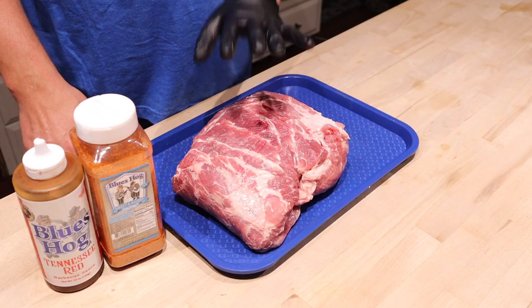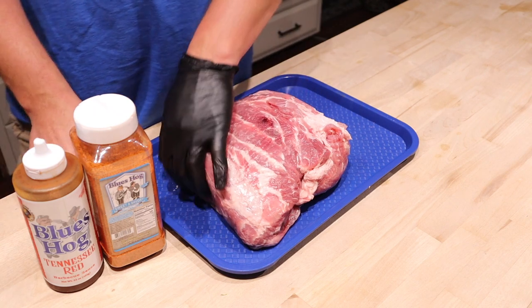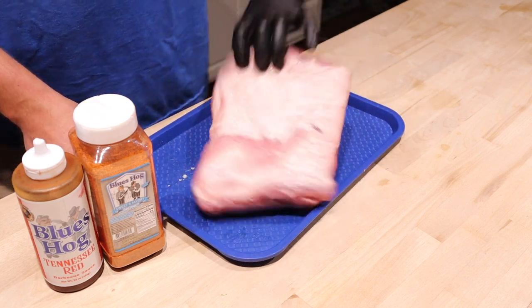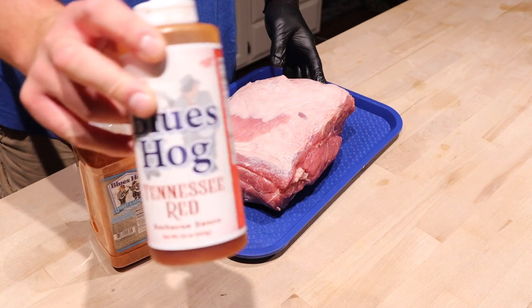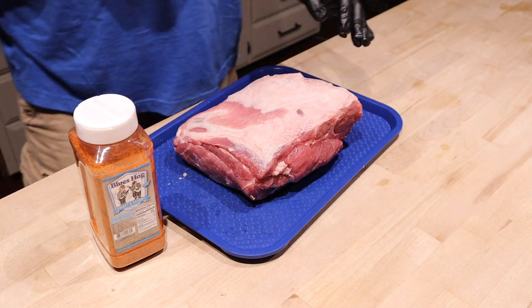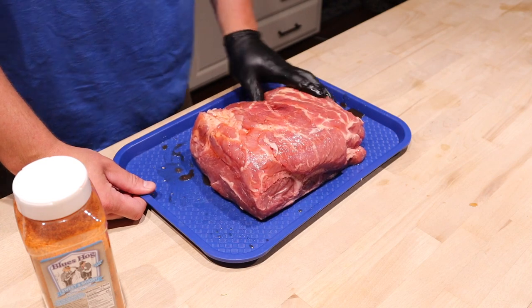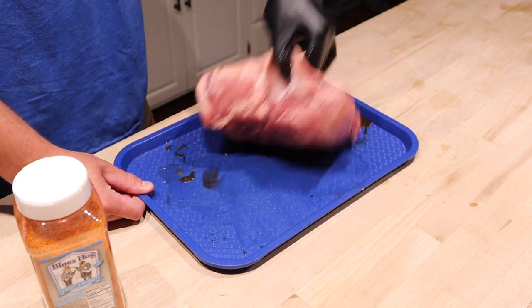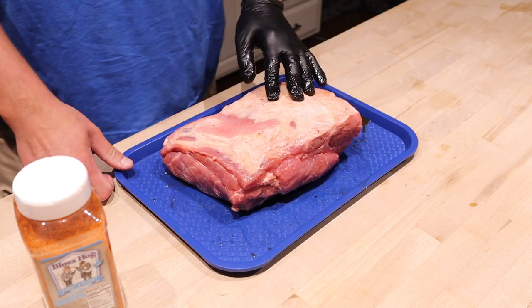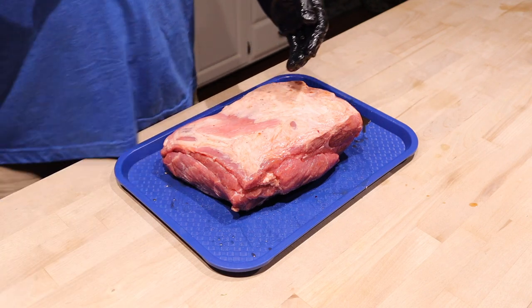Inside we've got the pork butt — this is about an 8 pound pork butt, just a hormonal one bought from Hy-Vee, nothing special. I've used these in the past and they've worked really well. We're going to put a binder on this today — Blues Hog Tennessee Red, since I'm pretty much out of mustard. We're going to start rubbing it down fat cap side first, because I'm smoking this fat cap down. That's the trend I've been on for the last year or so — I smoke everything fat cap down.